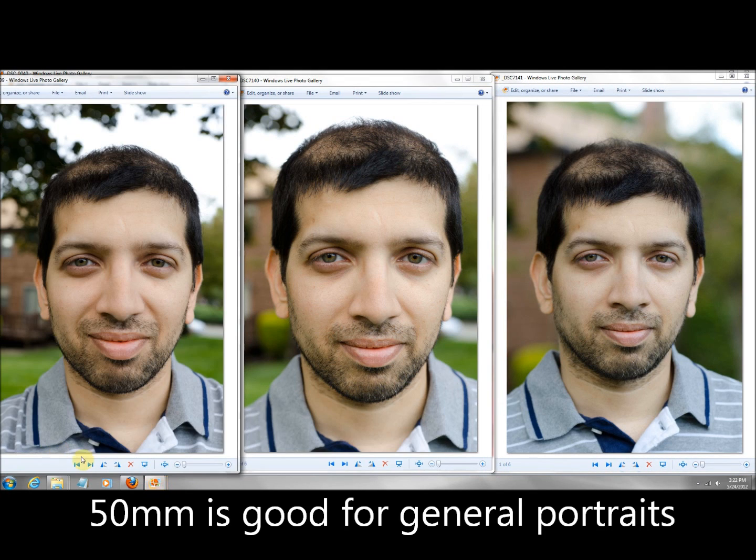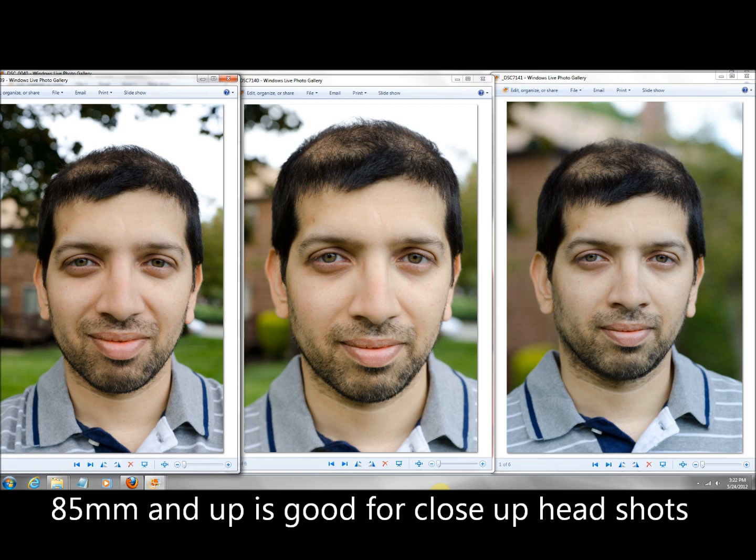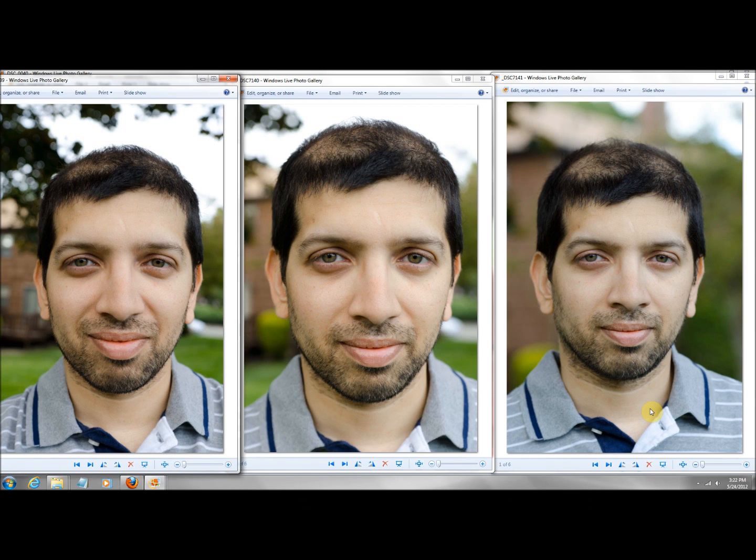50mm is a great lens. If you're going to do super close-ups, you're going to have some distortion. Those of you who do a lot of headshots, the clear choice is 85mm as your ideal focal length. Hope all is well and I'll talk to you guys later.